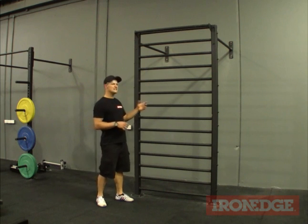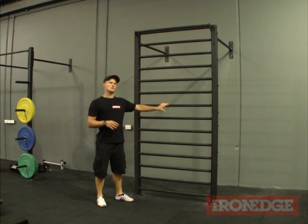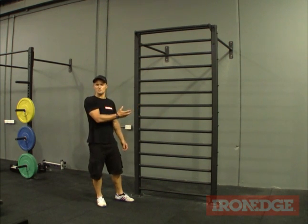Well here's another one of those old ideas that has been reborn. Welcome to the return of the stall bars.